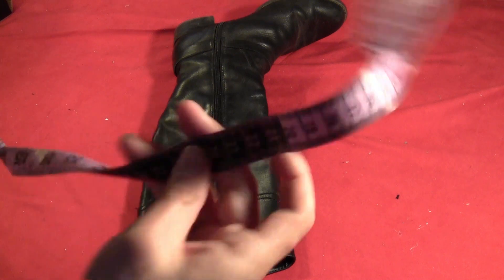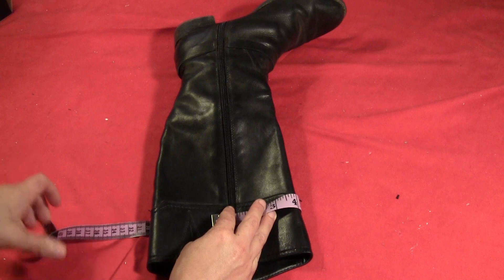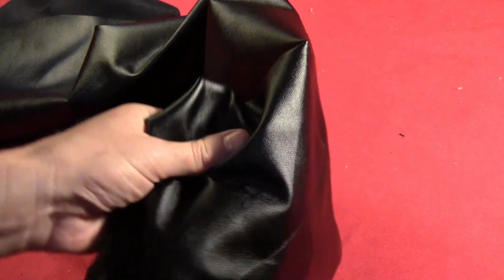Start by getting yourself an old pair of black boots. I'm using the pair that goes with my Scarlet Witch costume. You just want to measure around the top of the boots and add half an inch to that measurement. Then measure around your thigh and add an inch to that measurement.